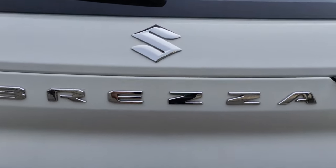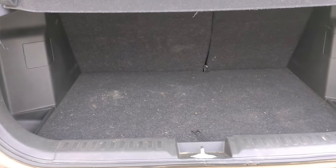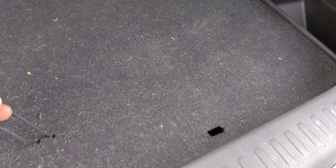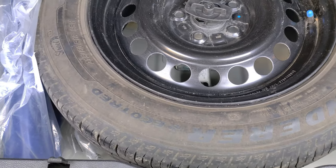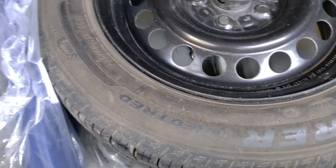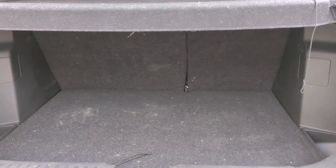Let's look at the boot. The car offers 328 litres of boot space, which is on the lower side compared to the competition. Inside the boot, you get a boot lamp and a hook. The spare tire provided is a full-size 16-inch unit. Although the boot space is reduced on paper due to the spare tire, the boot is not too deep, so you can easily load and unload luggage.